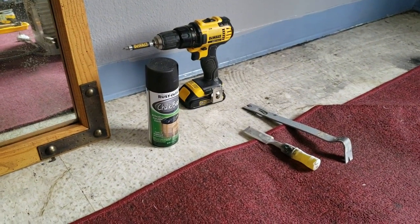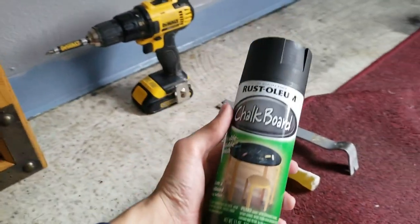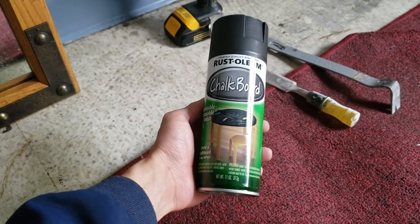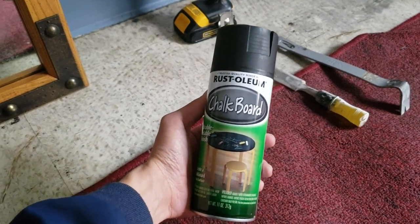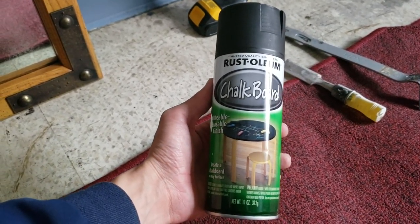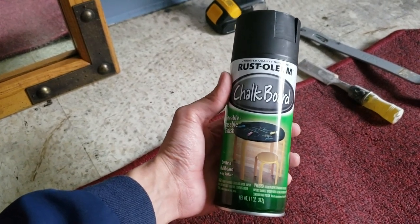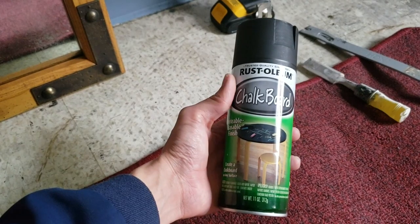All you really need is some kind of chalkboard paint. I got spray paint — you can get this at Lowe's, Home Depot, Ace, any hardware store that sells paint. You can also roll it on with a paint brush. I just chose spray paint because it's quick. This is only like five bucks a can; if you want the brush-on paint, it's like ten bucks.